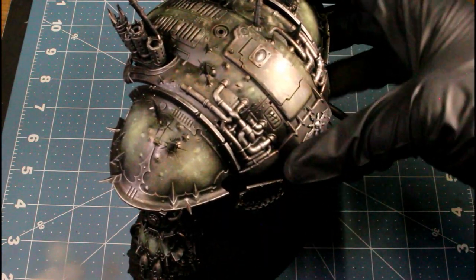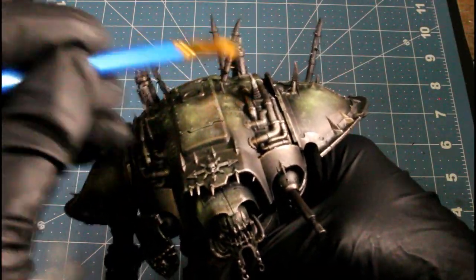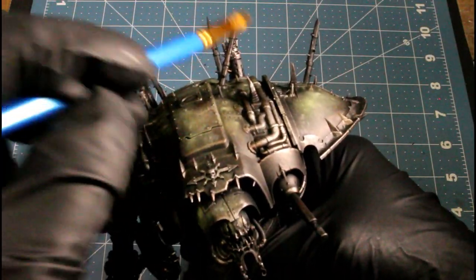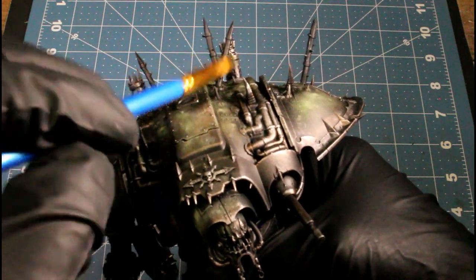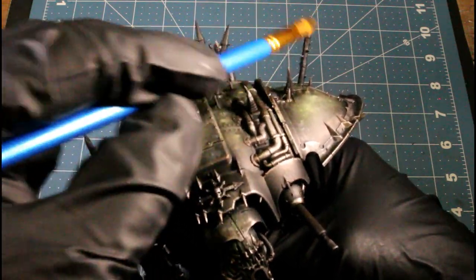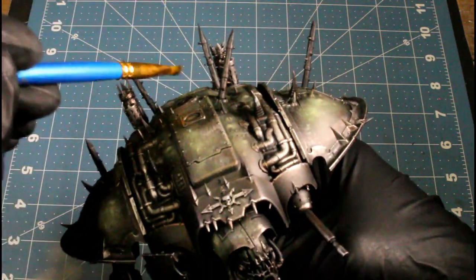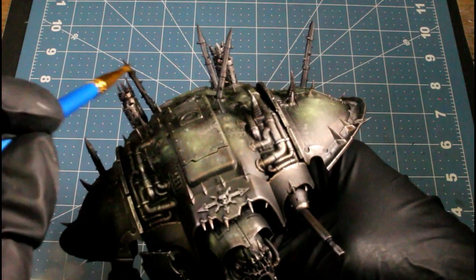Next I'm using Dark Stone, and for all the little pikes sticking out on top I'm going to be dry brushing those with the Dark Stone. I also have the chains that swing in between there and the cloth piece — I painted those separately but I did the same type of scheme on those.